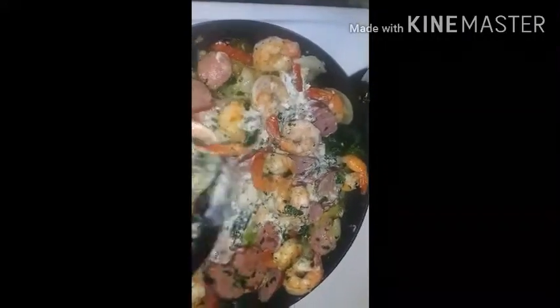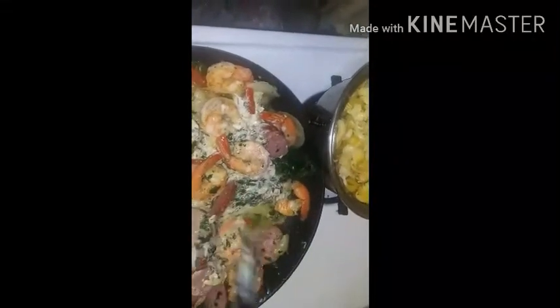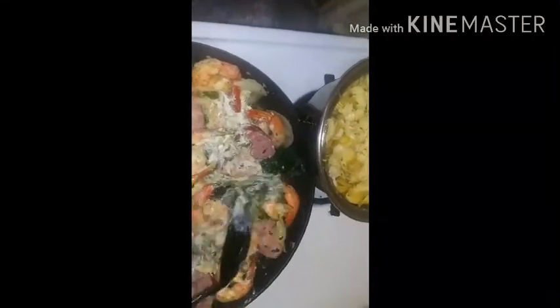This has real artichoke hearts in it, and it's surprising because the kids really do love it.